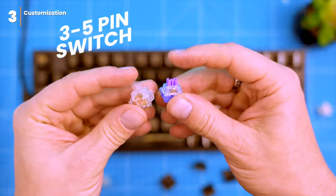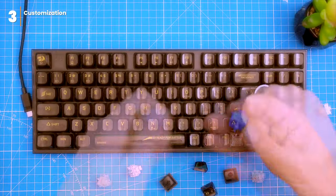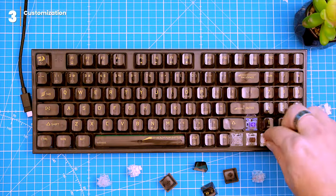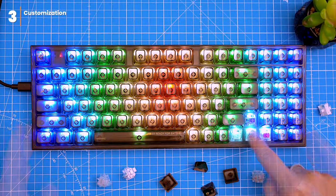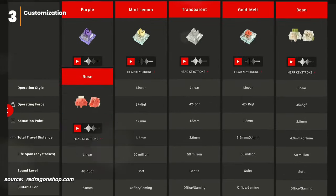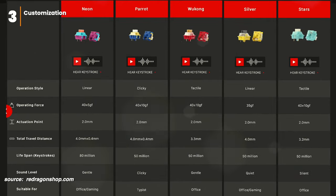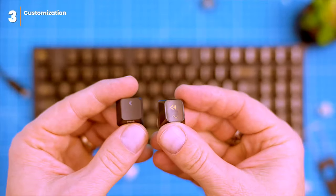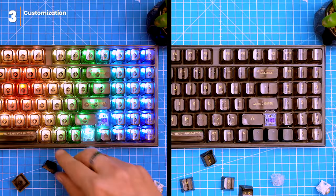The keyboard is compatible with a bunch of 3-pin mechanical switches, but keep in mind that non-transparent switches will affect the RGB lighting. The custom transparent switches are an improved version of the Utemu brown switch, with a linear feel and a satisfying click sound. Ultimately, the best switch for you will depend on your personal preferences — if you're not sure what kind of switches you like, I recommend trying out a few different types to see what you like best.